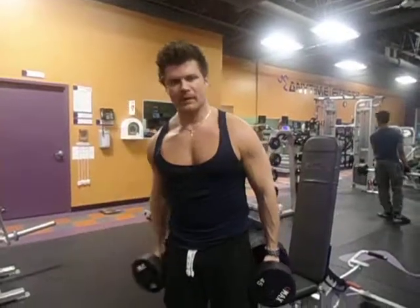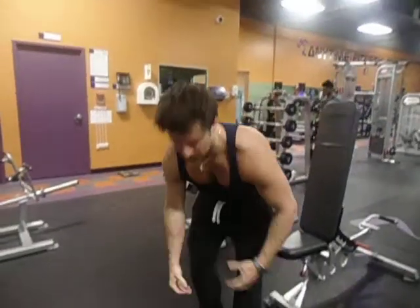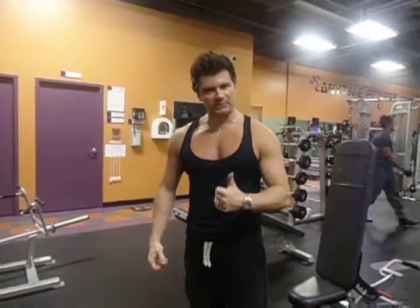Great exercise for the bicep. Peak of the arm muscle works great — it's that nice long peak. Excellent exercise. Thanks so much team.